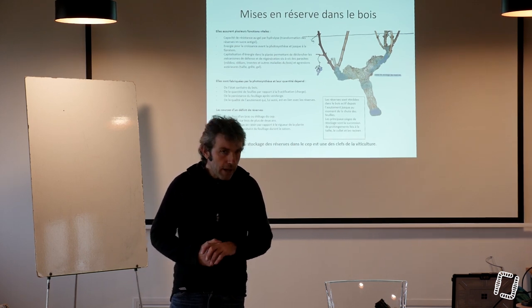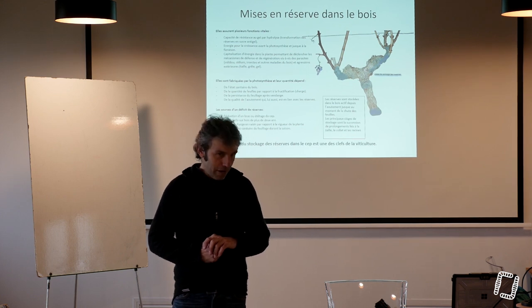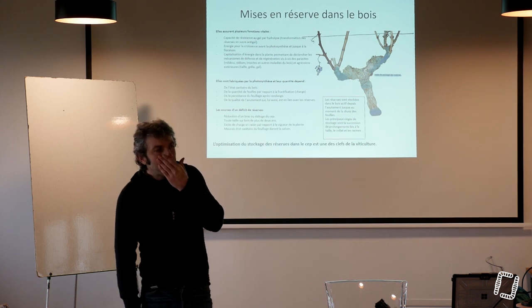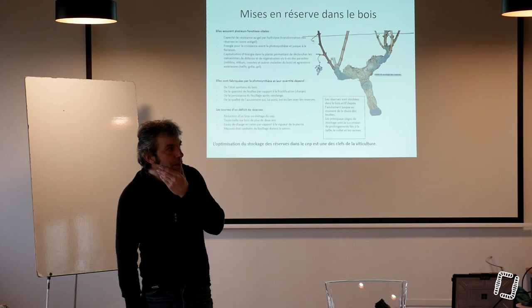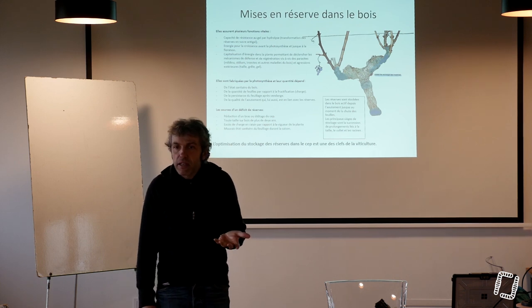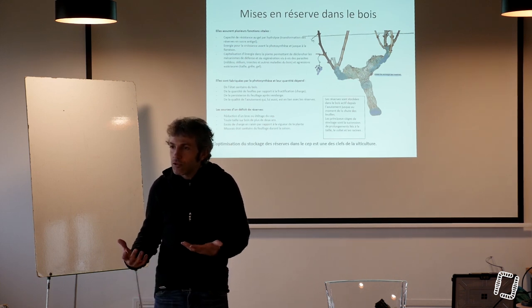C'est à l'INRA de Clermont-Ferrand qu'on m'a expliqué tout ça, et je trouve ça vraiment super intéressant. Parce que ça m'a permis de comprendre pourquoi les Canadiens arrivent super bien à utiliser le BRF pour stimuler les champignons mycorhiziens, et pourquoi nous en France, quand on essaie, on n'a pas ces réactions hyper dynamiques.